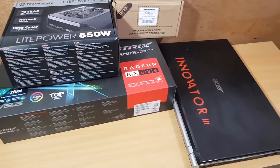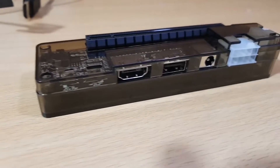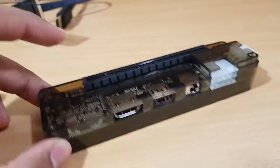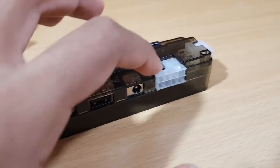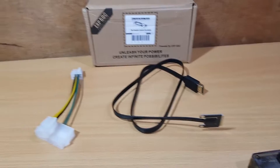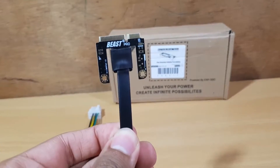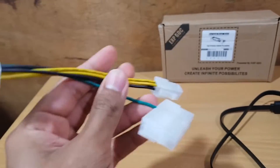Here is the EXP GDC — this is where you put the graphics card. It has a USB, HDMI power cable, and it comes with two cables: the mini PCIe cable with HDMI on the other side, and the power supply cable.